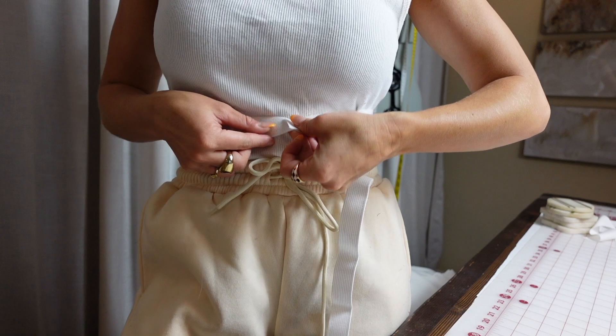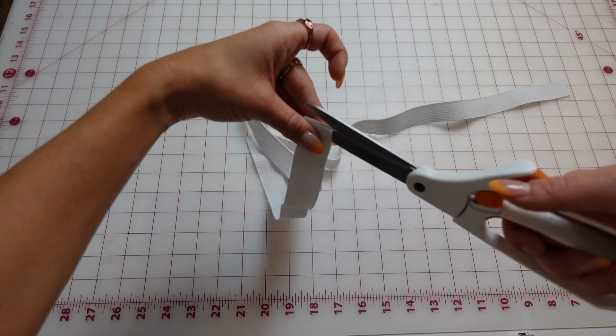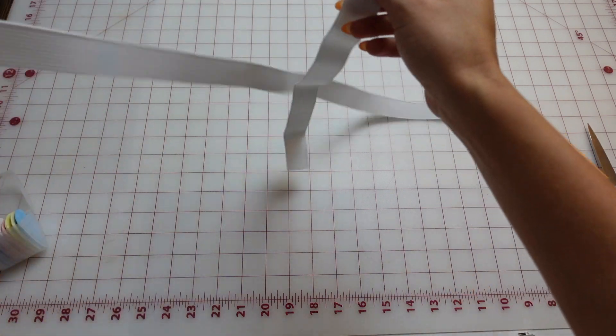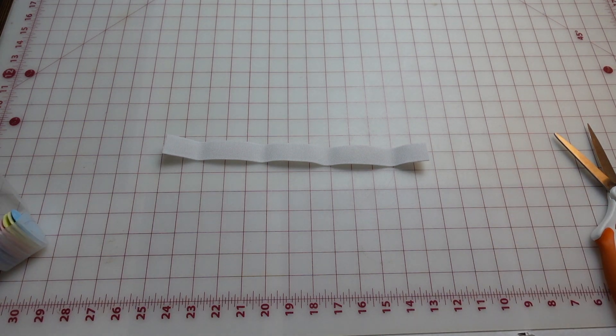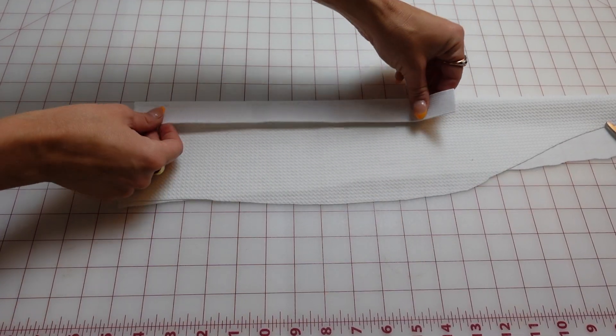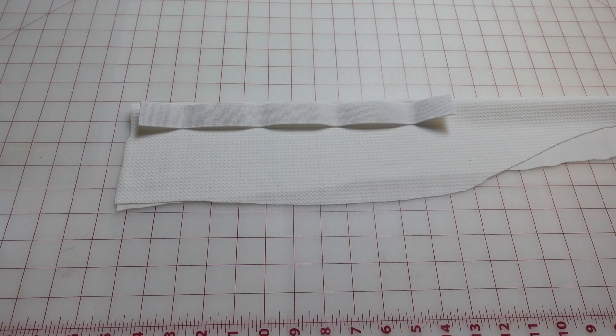Next we're going to get some elastic. Mine is one inch. Measure your underbust area and then use that measurement to cut half of what your underbust is, so it should just cover the front. Next we're going to use the same fabric to make a casing for the elastic so that it matches the top.